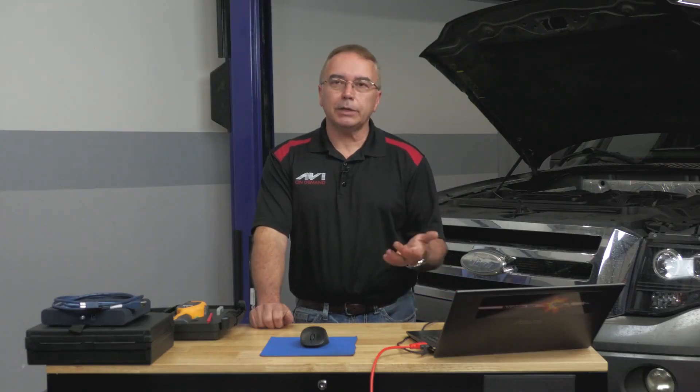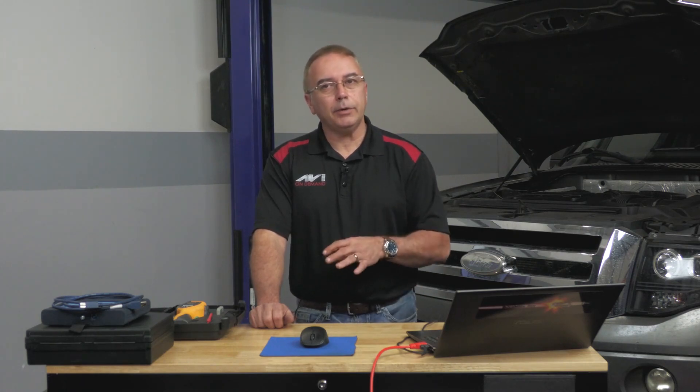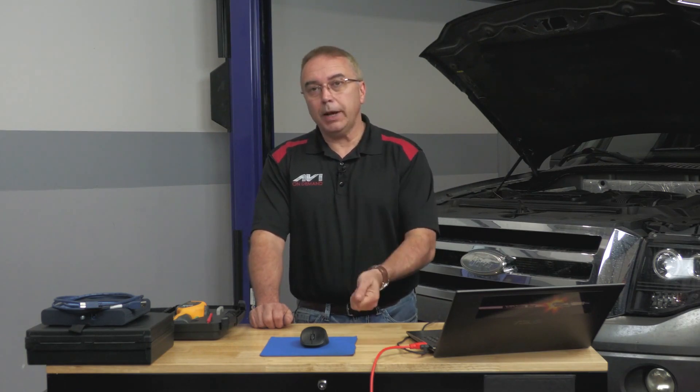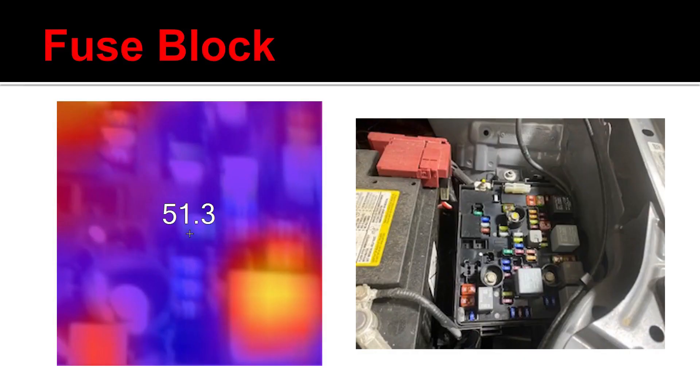We all know that if I disconnect the battery or start pulling fuses on a modern day car, I'll wake up the network, and sometimes when I put the fuse back in, it may reset that module that was causing the drain to begin with. So I really like the test I can do with this on a fuse box to help find parasitic drains throughout the vehicle.